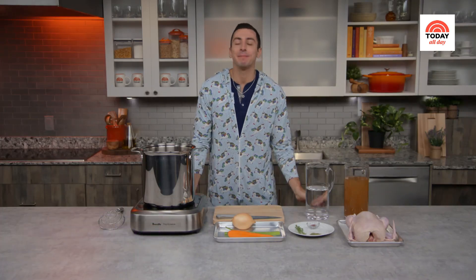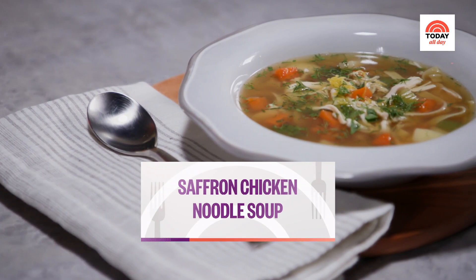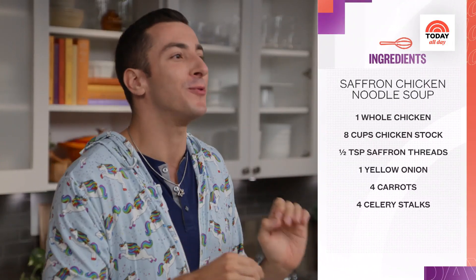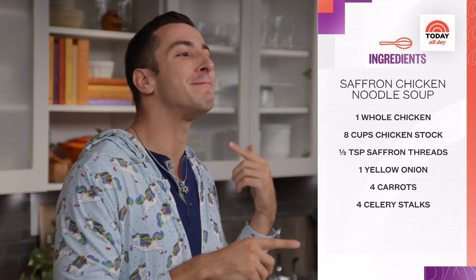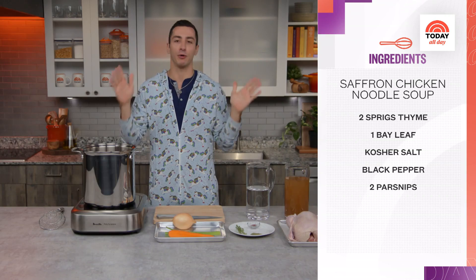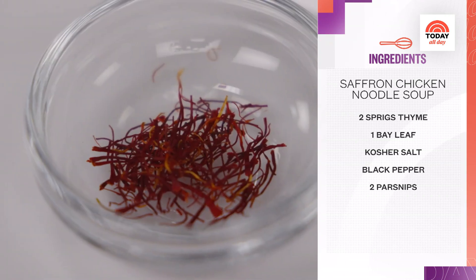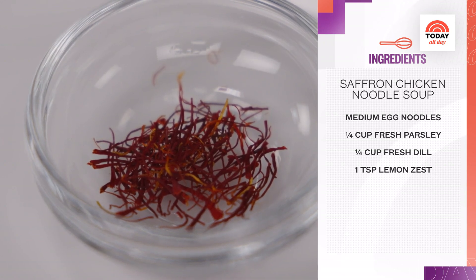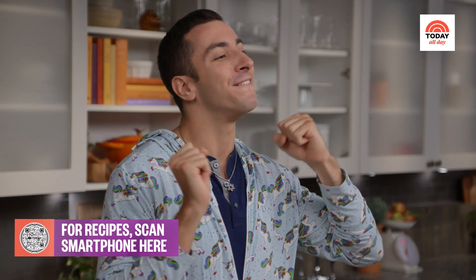As I like to say, if it ain't broke, don't fix it. This recipe is inspired by the chicken noodle soup my mother would make when I was growing up. I decided to add a little unique twist after I got married — my husband's Persian, so I wanted to infuse a comfort food classic with the ultimate Persian ingredient. Saffron adds the most beautiful color and this gorgeous floral essence. The soup really is the perfect marriage of two cultures, bringing our favorite foods and families together.